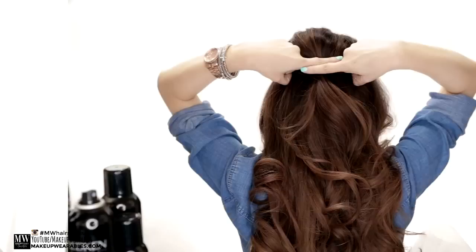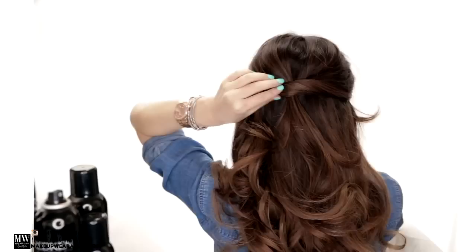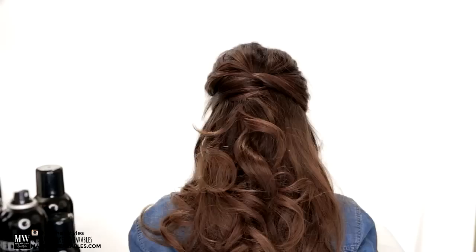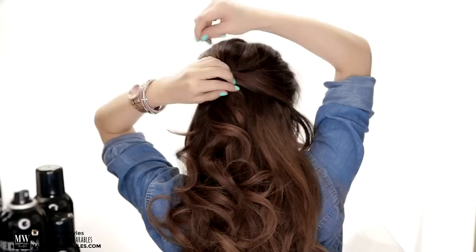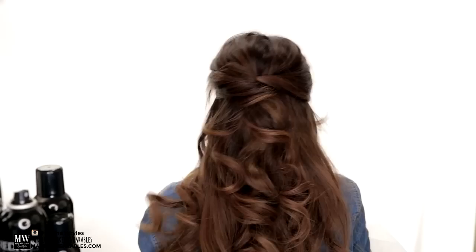Take some hair from the right, twist it once, and pin it over the other bobby pins. Then take some hair from the opposite side, twist it once to create a French twist effect. Pull out the edges to create a softer look before pinning it. Pin this in place using hair pins, and when you're done, mist it lightly with a hairspray — I'm using the Redkin hairspray here, the same ones I used in last week's tutorial.